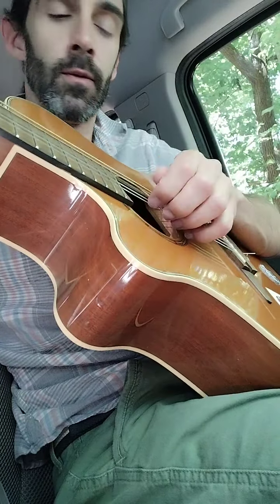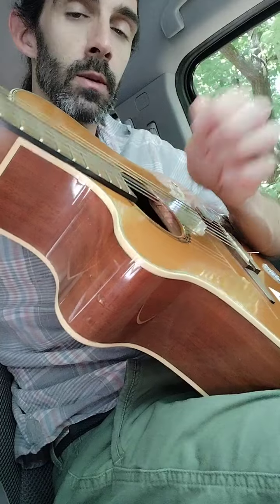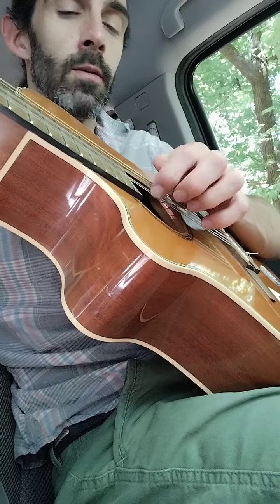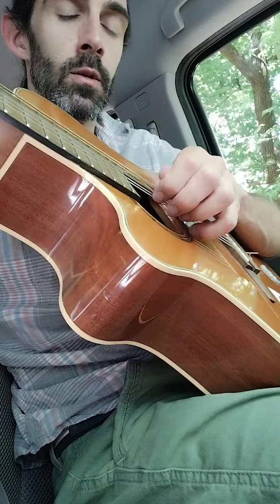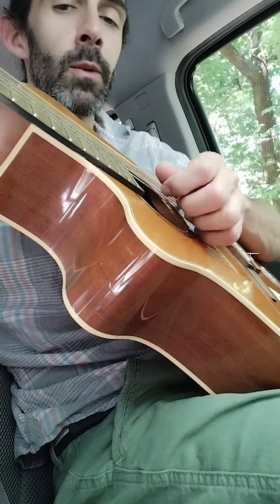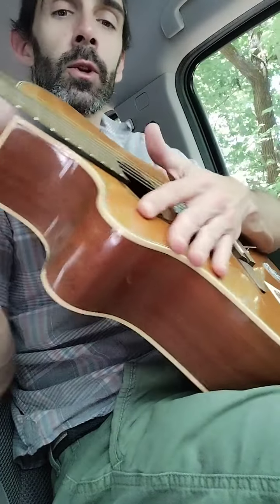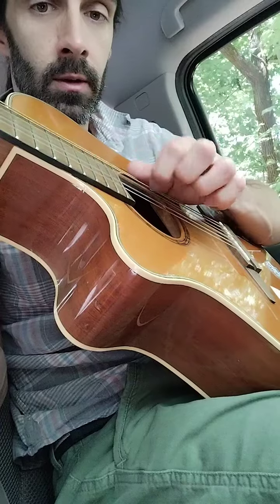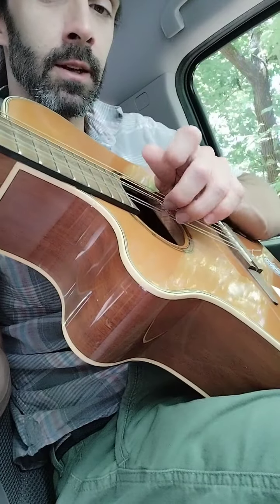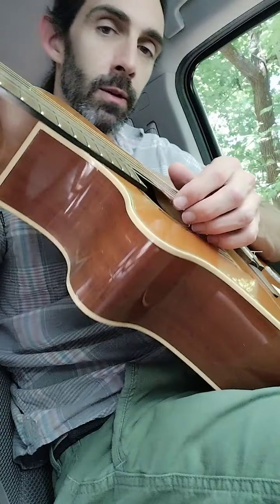And then a G triad on the fourth and third fret. Anyway, I ran into this dude at the park the other day and he was doing this really cool technique — just on a B minor chord — and he would just be like slap, some kind of slap that accumulated in a slap. I forget what the exact riff was.